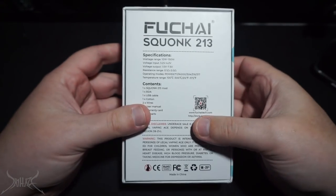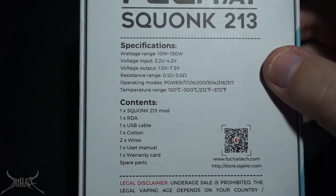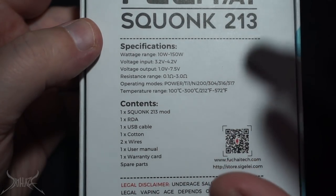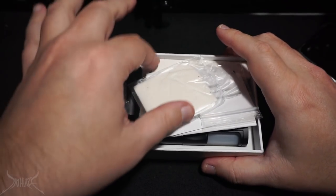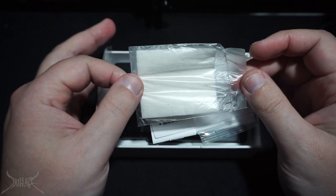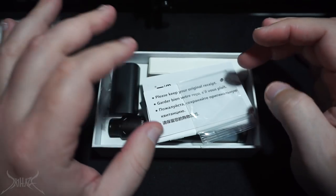On the backside of this, there's a little baseball card stat sheet. This has a 7.5 volt cutoff — just a quick recap: the Capo squonker only has a 4.2 volt cutoff, but it's a regulated mod. A lot of companies don't even include cotton anymore, so they just expect you to use a tissue to wick your stuff.